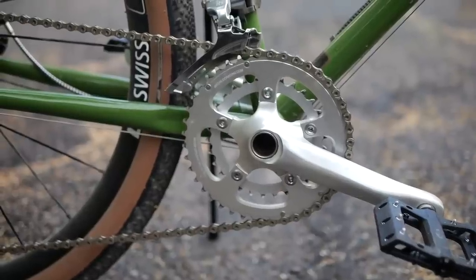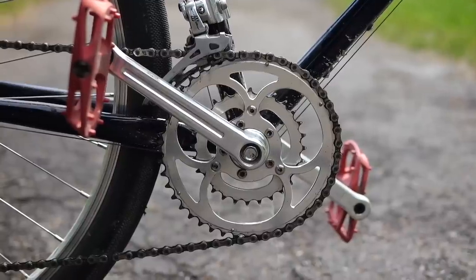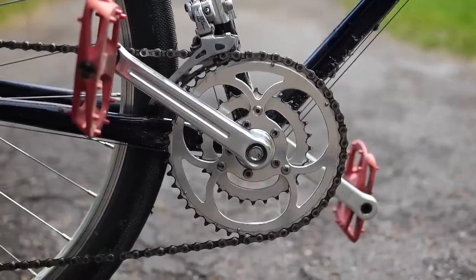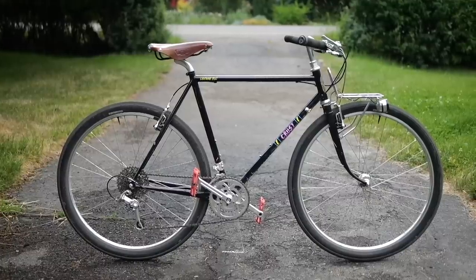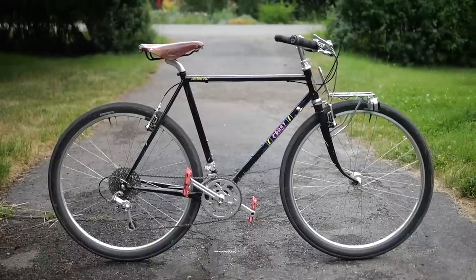I did a video a few days ago that gave a list of alternative cranks to the major brands that did offer useful low gears. A lot of those options used a square taper bottom bracket, which I'm actually completely fine with, but to make those people that will die of existential doubt happy, this is a list of some alt cranks that use external bottom brackets.